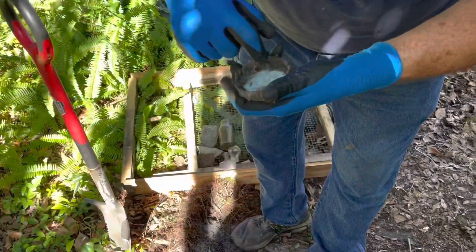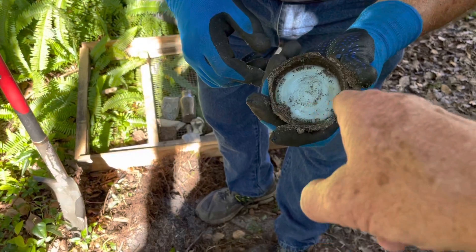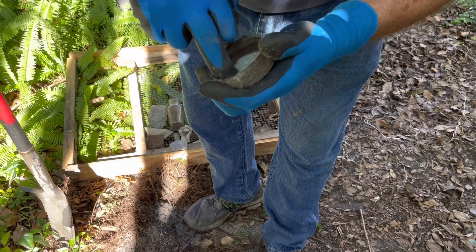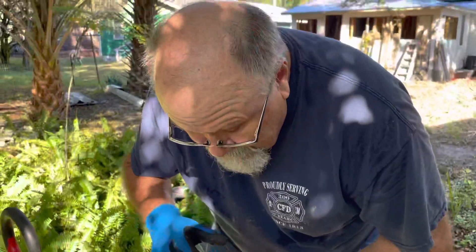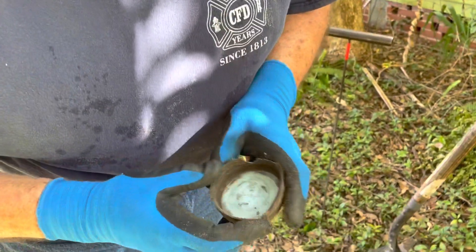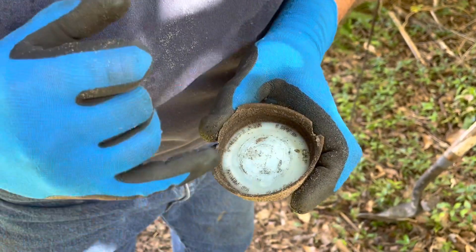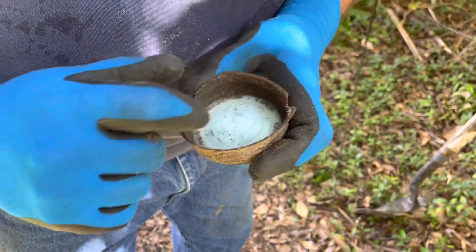Chris found a lid to a mason jar with milk glass inside of it. It's got writing on it, but we'll have to clean it up. It's a genuine porcelain lined cap — that's neat. It reads Boyd's — B-O-Y-D apostrophe S. Let's see if we can come up with the matching bottle.